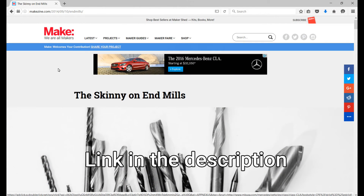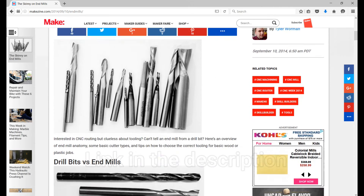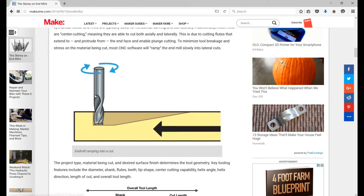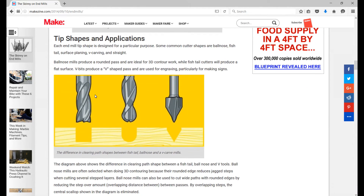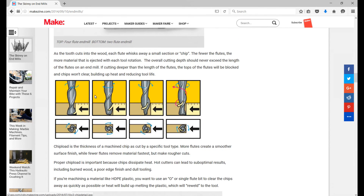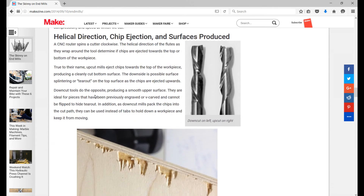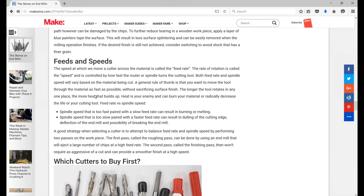With that, let's check out some useful stuff. This week's useful stuff is an end mill introduction article from Make Magazine. The article has a lot of great graphics to help you understand concepts like drill bits versus end mills, the tips and shapes and their applications, flute and chip load, and the different surfaces that'll get produced by a bit. At the end of the article there's a recommendation on a starter set. So if you've got a few minutes and you're interested in this, it's definitely worth a read.